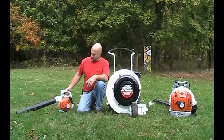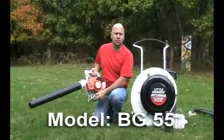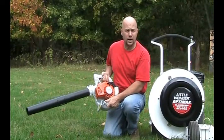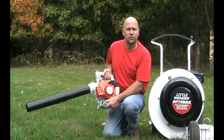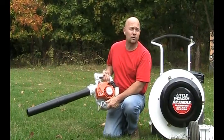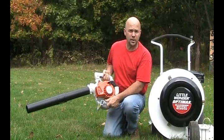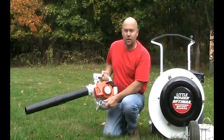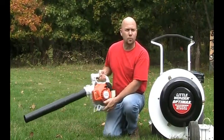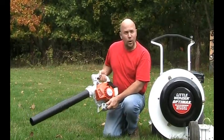The first one I want to talk about is a STIHL product called the BG55. It's a handheld unit that is very popular in the industry. A lot of people own handheld leaf blowers, and the BG55 is one of the better ones. STIHL equipment is rated number one for handheld units in the country. The BG55 is a lightweight handheld blower, good for small projects, small yards, and blowing off patios around the shrub beds.